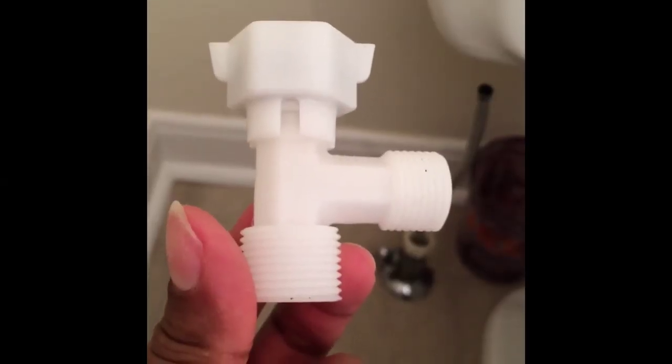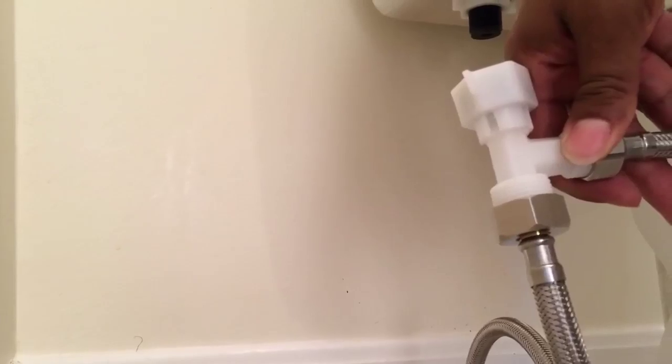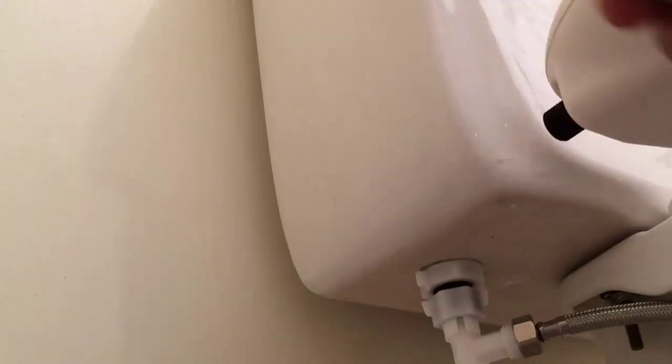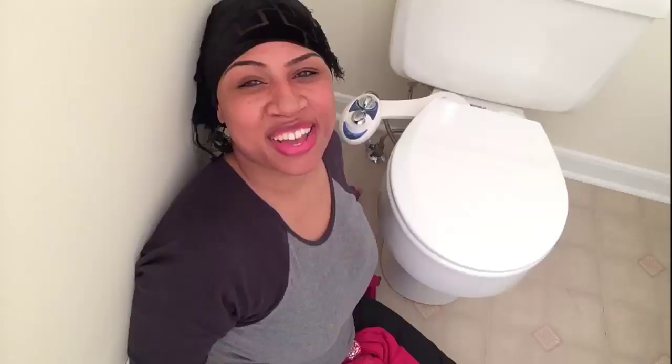Take your T-adapter and attach it to the tank. Then attach the supply line to the bottom of the T-adapter. Take your other supply line and attach it to the remaining outlet on the T-adapter. Now let's turn on the water and check for leaks.